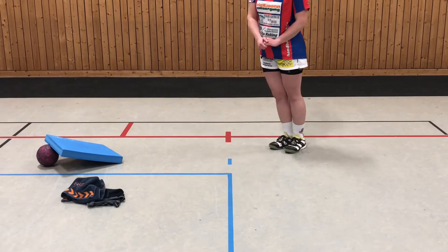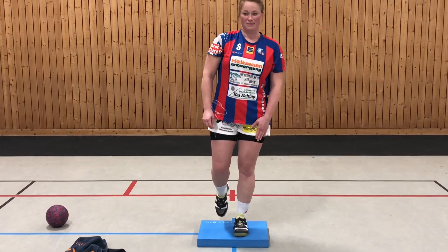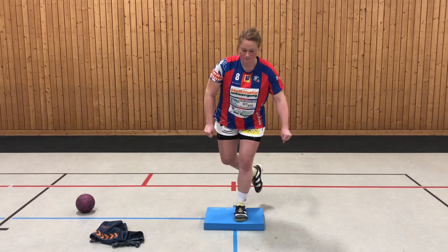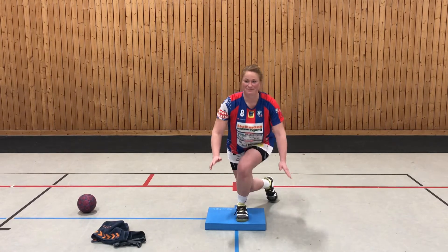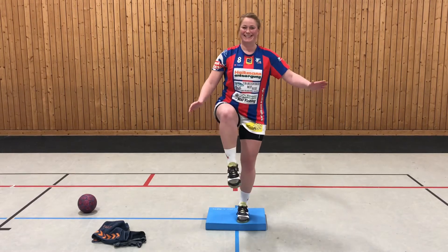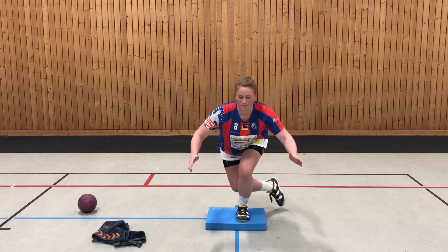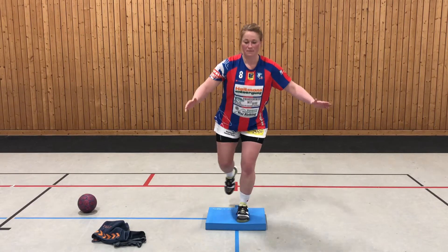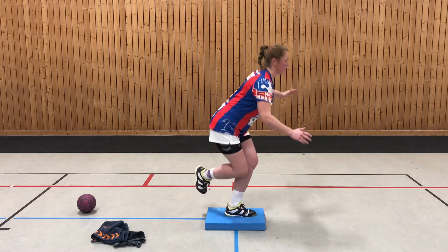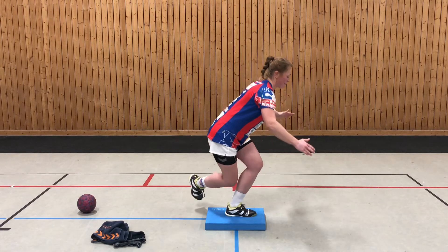Mareike nimmt sich jetzt das Balance Pad und stellt sich mit einem Bein auf das Pad. Jetzt benutzt sie erst ihren starken linken Fuß. Jetzt führt sie den rechten Fuß schräg nach hinten. Am besten ohne abzusetzen oder ganz bisschen mit der Fußspitze absetzen und dann wieder nach vorne oben. Dabei wird dann der Oberschenkel nach oben geführt, sodass er parallel zum Boden ist. Nach 10 bis 15 Wiederholungen wechselst du das Bein. Vielleicht am Anfang ein bisschen viel, weil das sehr wackelig sein kann. Jetzt ist auch noch ihr schwaches Bein.